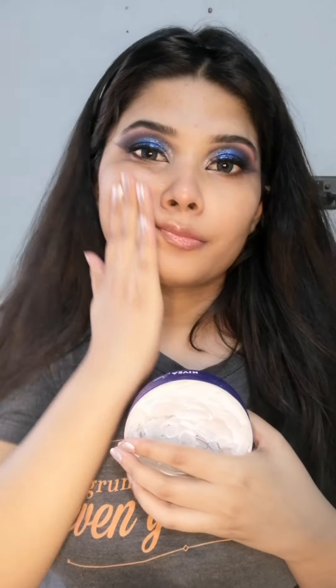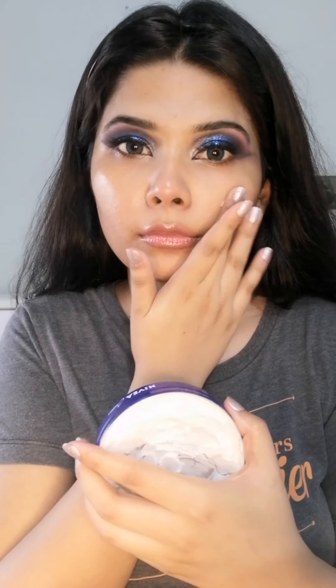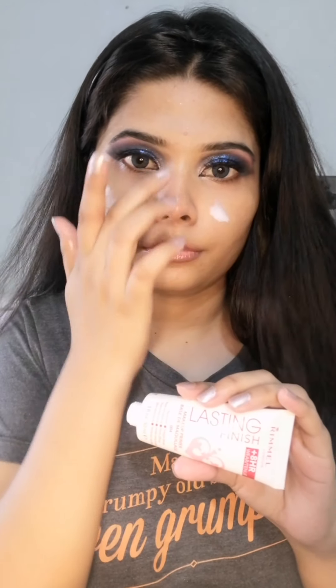Applying moisturizer and massaging it into my skin. Then applying primer near my nose area, a little bit on the forehead and chin.